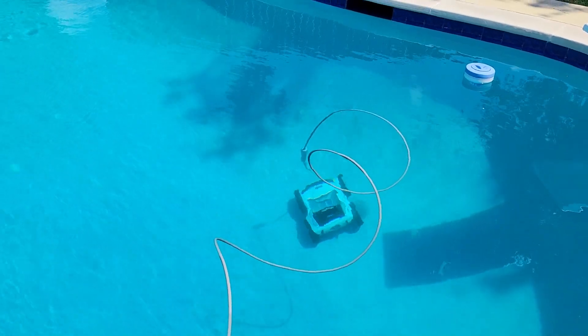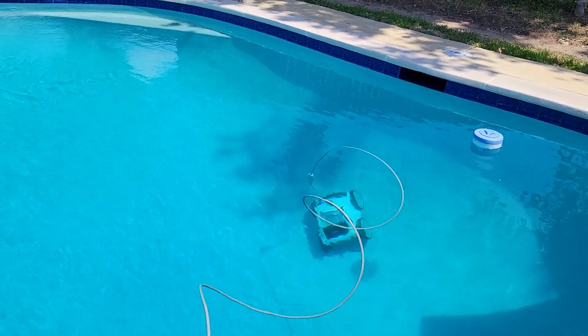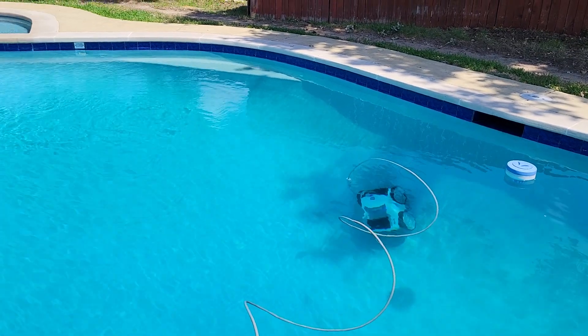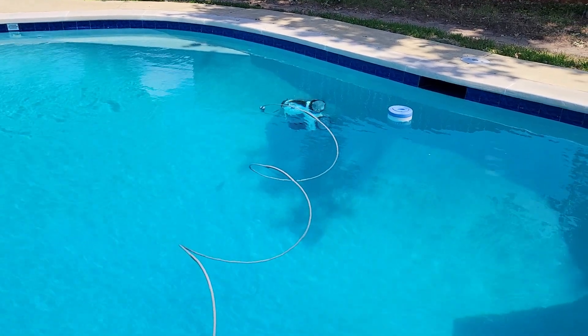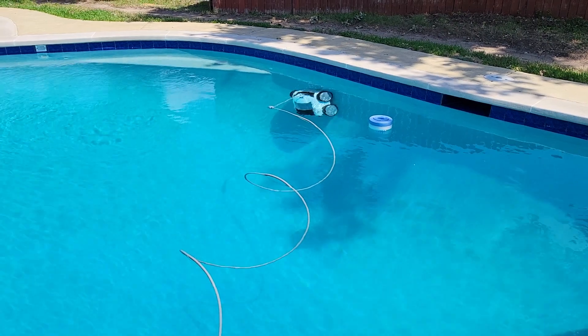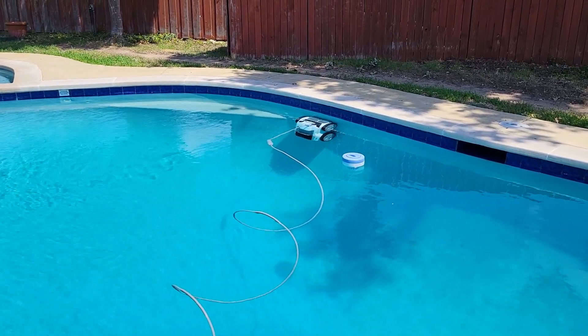Pretty sweet. When you're done, you take it out and clean the filter. There's no hoses in the pool like we've had for 18 years — that's how long I had that other system. Creepy crawly's gone.